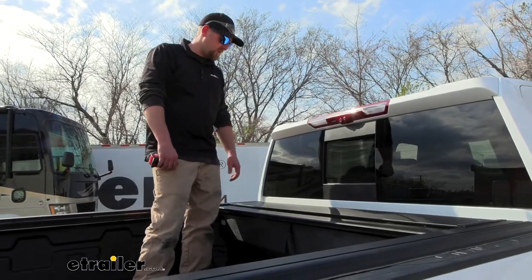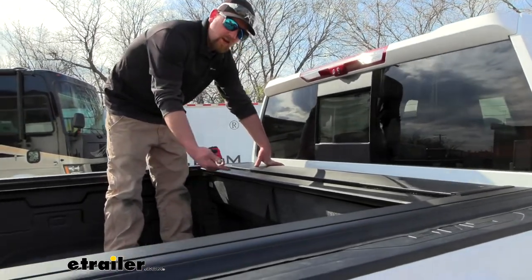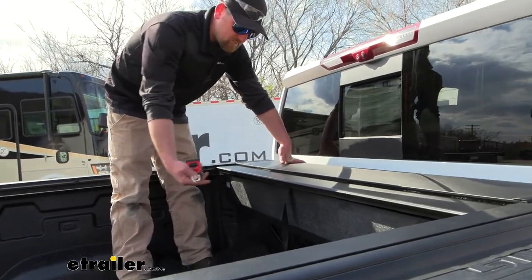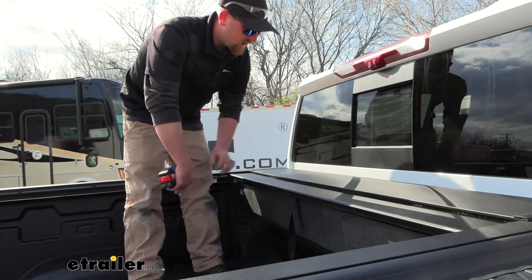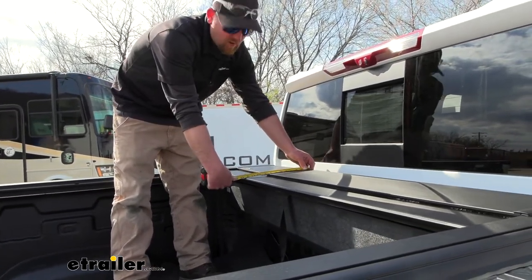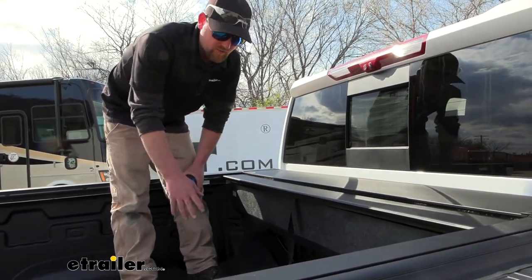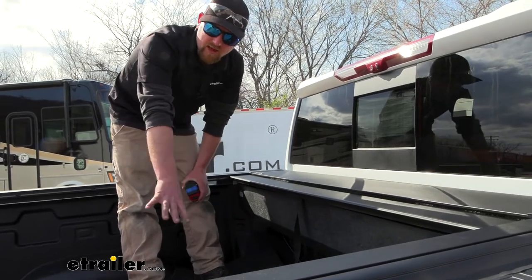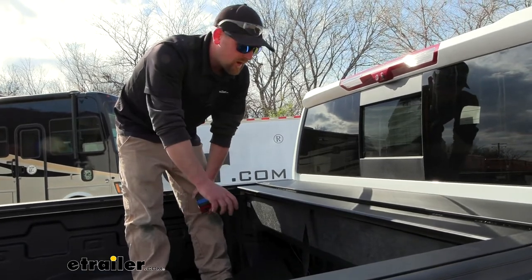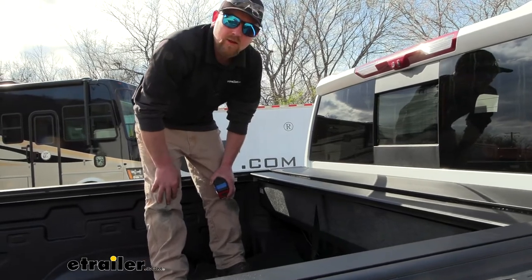Here's a quick measurement: how much space the canister takes up in your bed. With the cover fully retracted, measuring from the front of the bulkhead to the very edge is right at 13 inches. So if you're wondering whether you'll have enough space for a fifth wheel head or need to load a four-wheeler or motorcycle, that's the number to work with.